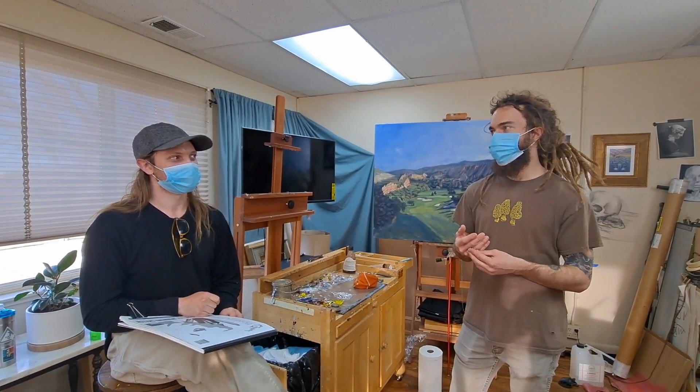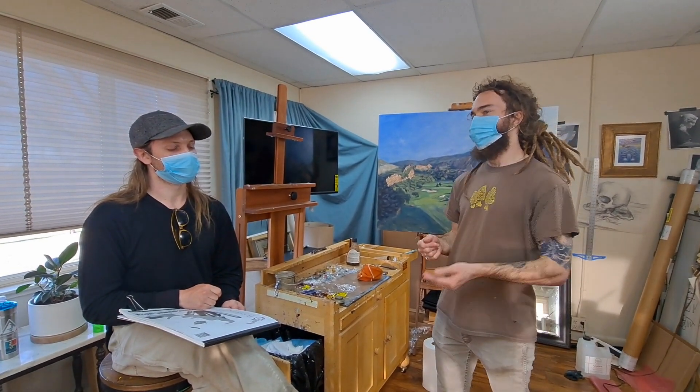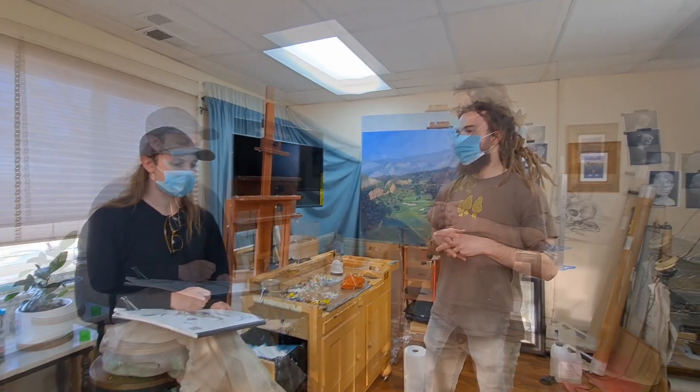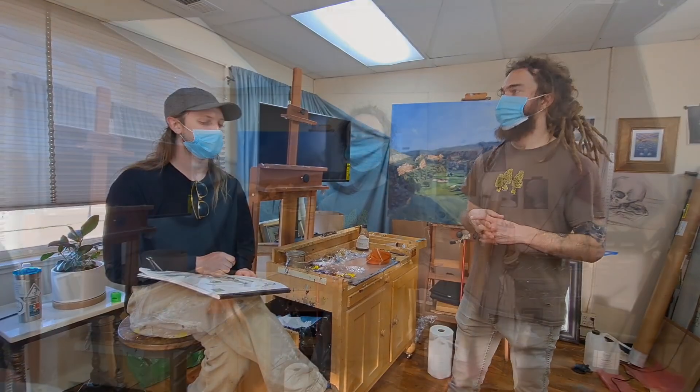How's the critique formulated? We would have two parts for the critique. We do more of an objective part — more like proportions and values — and the second part will be more subjective, which is composition, edges, and things of that nature. One's more rudimentary, and then one is more free and your own personal opinion. The point of this is to grow. I want to be nice, but definitely try to push each other so we're all growing in this process.